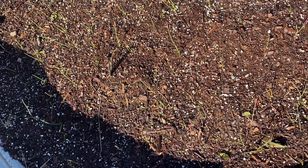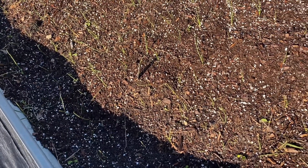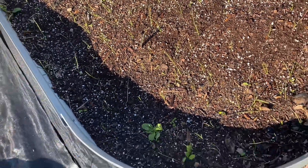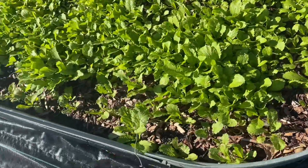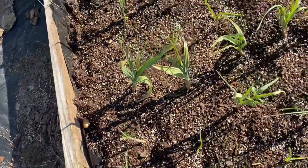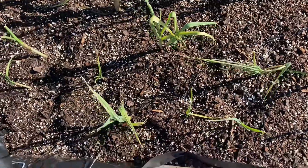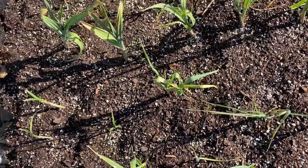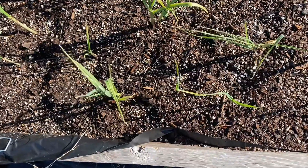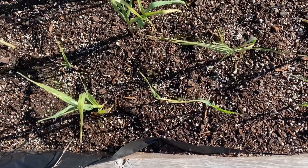I'm also going to add some fish emulsion to my garlic. When I planted my potatoes, I had a little space left at the end from the bed where I had my garlic. I had to remove the garlic because the soil was infested with weeds. When I put the garlic back, it turned brown — but it is beginning to look more green, it's greening up. I love garlic and I do not want to lose it, so I'm going to apply some fish emulsion here too.